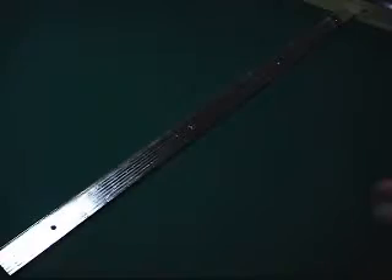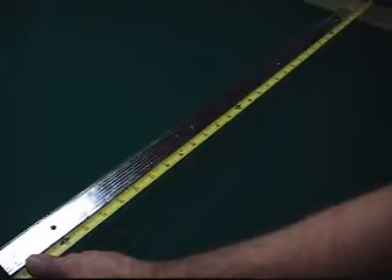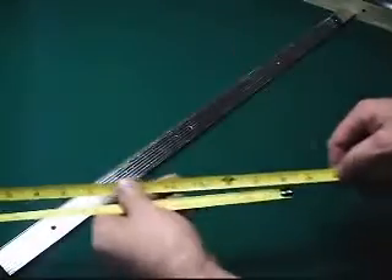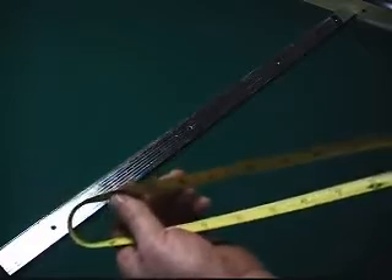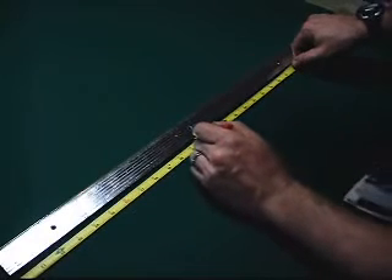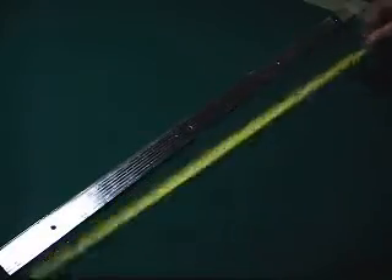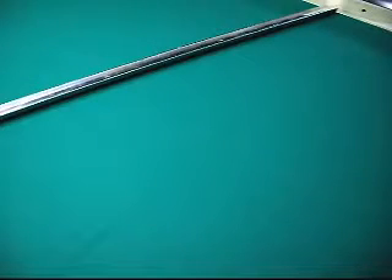Then I'm going to do a center dot. The distance here is 43 and a quarter, so we'll divide it in half — 43 and a quarter, so that's 21 and 5/8.